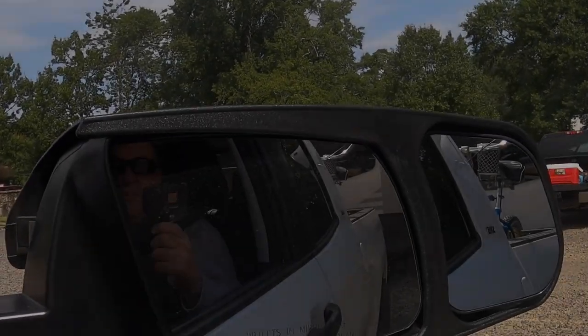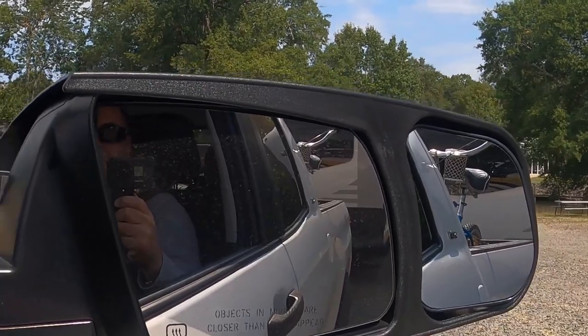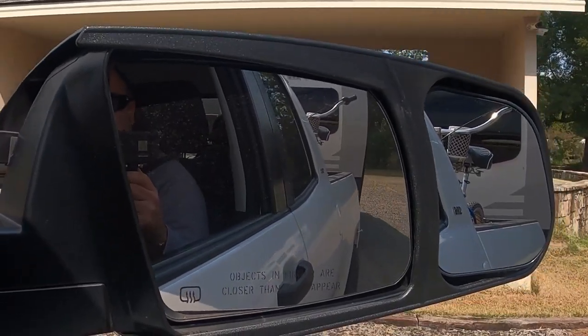It seems like it's on there. Overall this took me 10 to 15 minutes to put on, including setting up the camera, so they're really easy to install. The first test is right here at five miles an hour in the campground — seeing very little to no vibration so far. So far so good, and she can see close to the rear of the trailer.